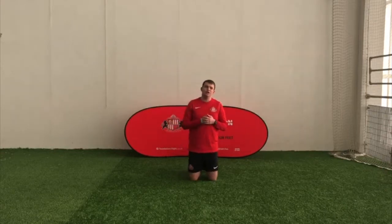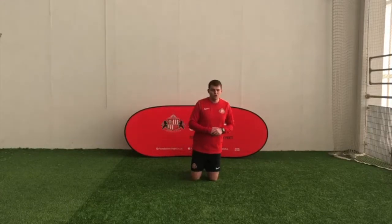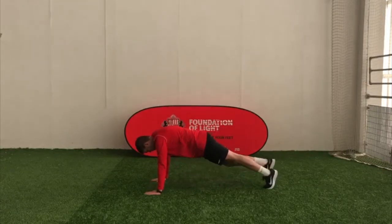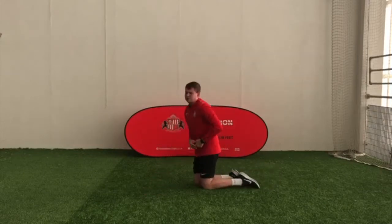The next superhero we are going to visit is Captain America. Because Captain America has got a really strong core, we're going to do a Captain America plank. So again, press-up position, and you're going to try and hold that for the whole 30 seconds.